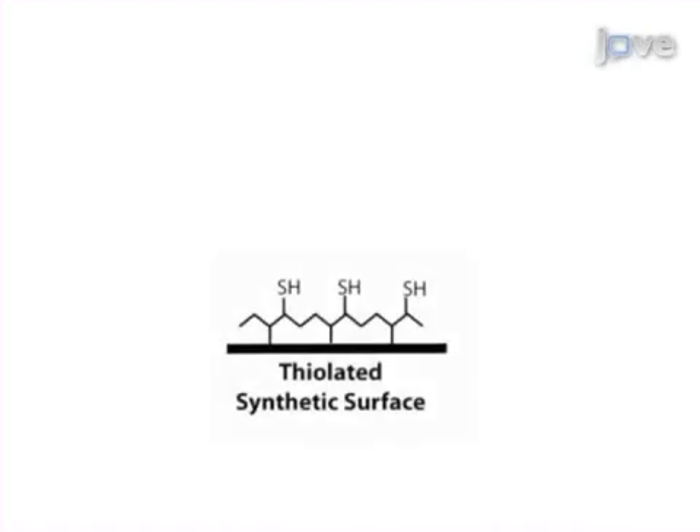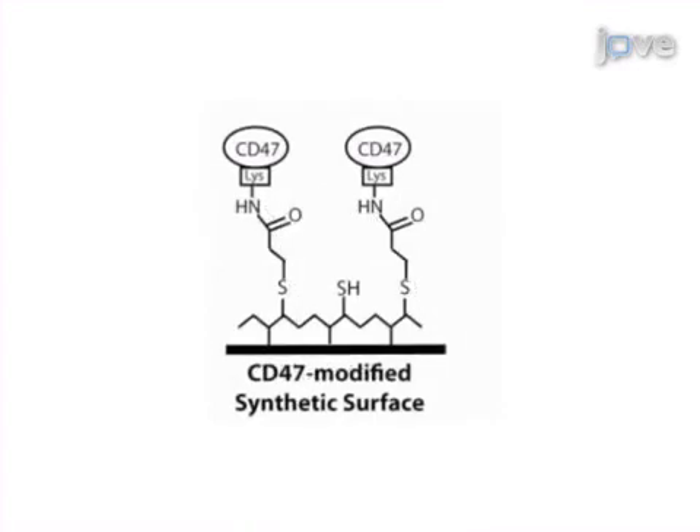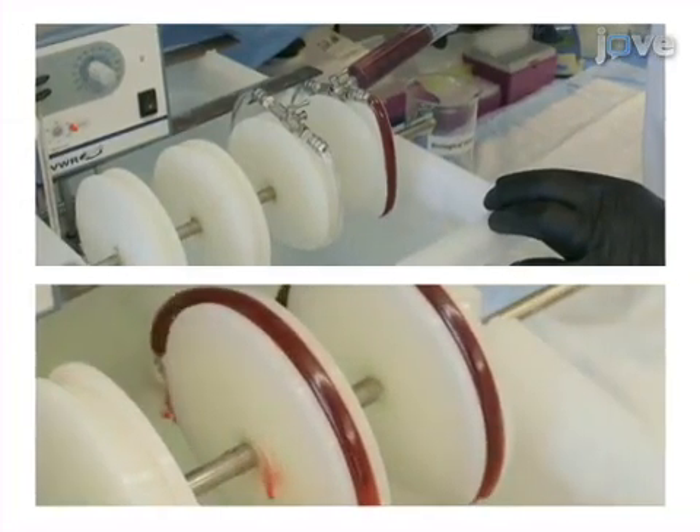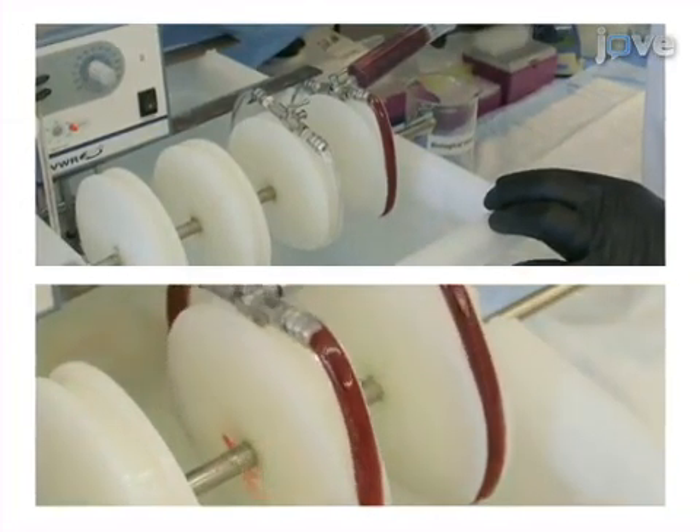This is achieved by first modifying polymers with recombinant CD47 using photoactivation chemistry. As a second step, modified polymers are exposed to human blood in the Chandler Loop to mimic blood perfusion over implanted materials.